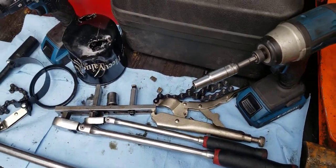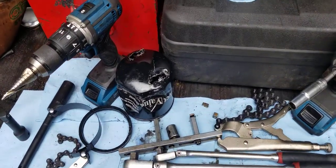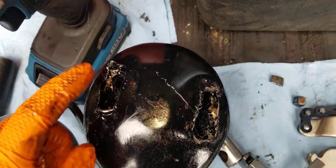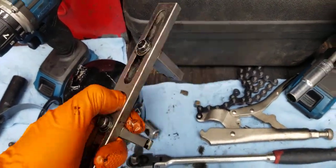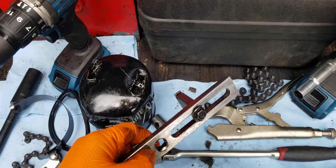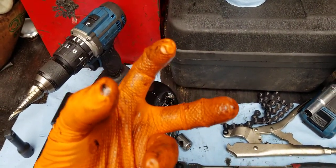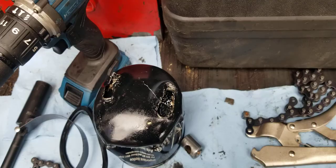That's how I got it out. Hopefully this helps you with any stuck oil filters — you can use this tool, make two holes in the filter, and turn it with a 3/8 drive. Some versions of this tool have three teeth instead of two, but this one has two so I made two holes.